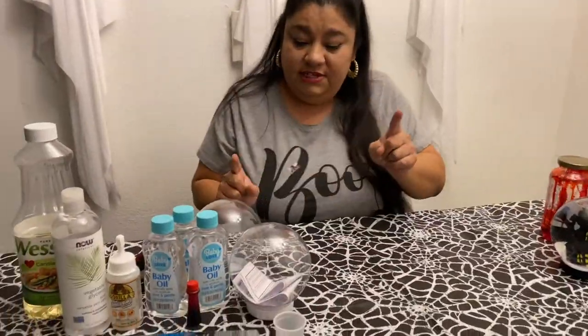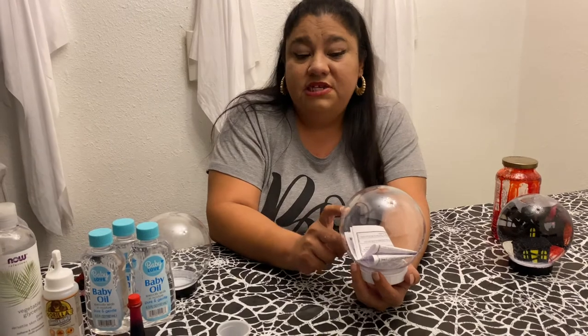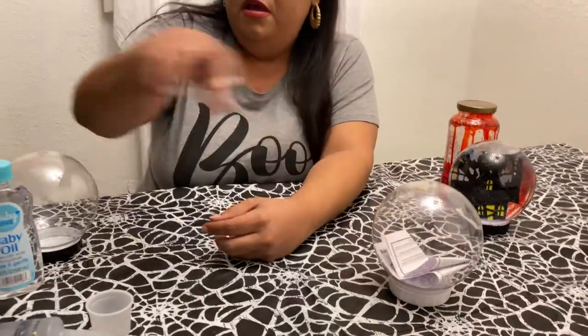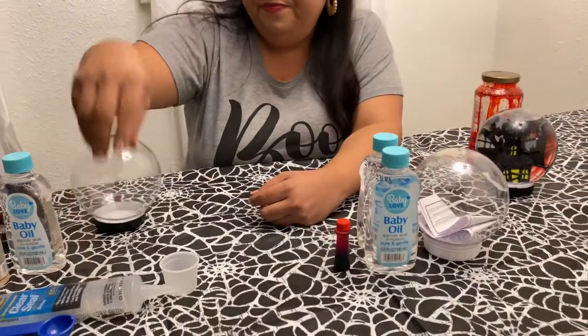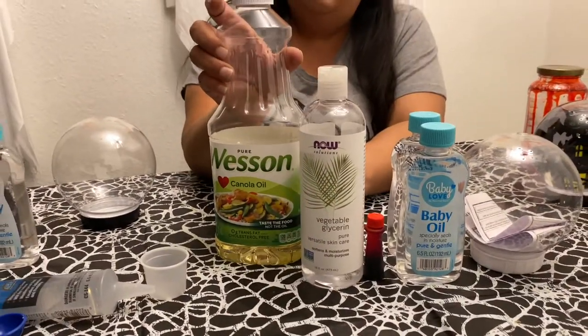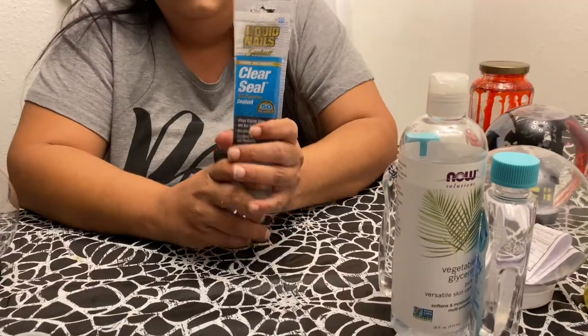For this snow globe, we are going to need these snow globes. I did go to Dollar Tree — they are bringing them out for Christmas. You guys better put your running shoes on and go get them because they're running out fast. When I went, they only had four. We also got baby oil. You're also going to need red food coloring, vegetable glycerin, and a little bit of oil — vegetable oil or canola oil. For the sealant, I tried everything. Super glue didn't work. Gorilla Glue took forever and then didn't seal. The only thing that worked is this clear seal I got from Walmart. It was like $1.97 or $2. This works like nobody's business. If you can hold your water in your sink, it'll hold your snow globe.